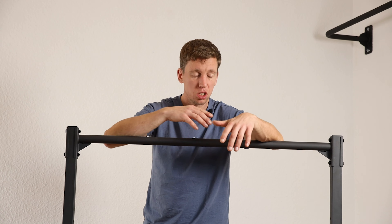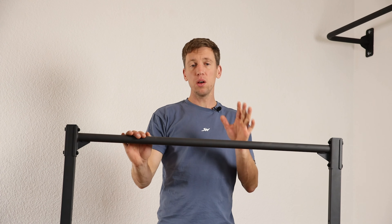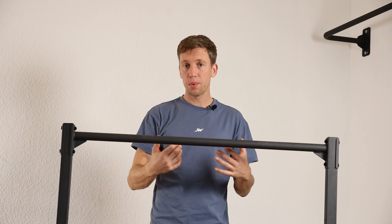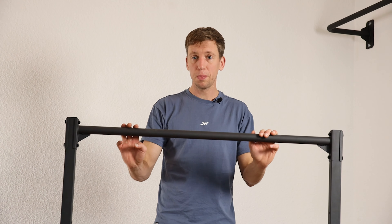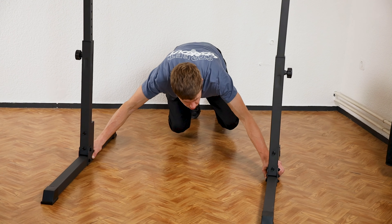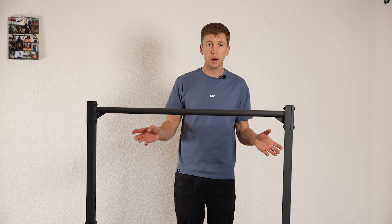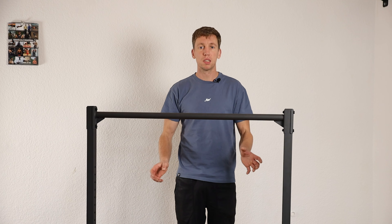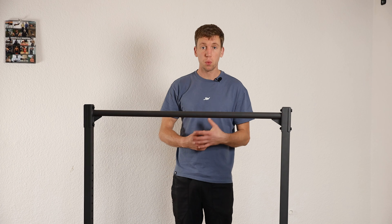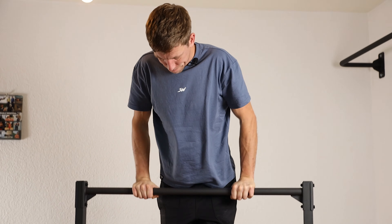The grip is not smooth but not rough either — somewhere in the middle. I always like having grip tape on a static bar as it improves the grip, and you can also use chalk to optimize it to your liking. When pushing hard on the bottom, the rubber feet do slip if you try very hard, but that lateral pressure is something you would never generate during normal exercises. During actual exercises I didn't feel it slip at all, which is great.